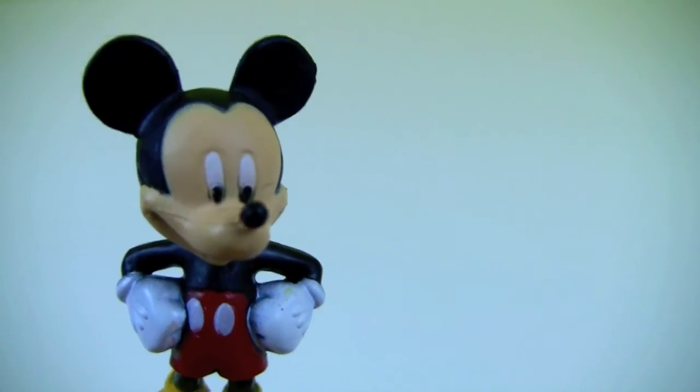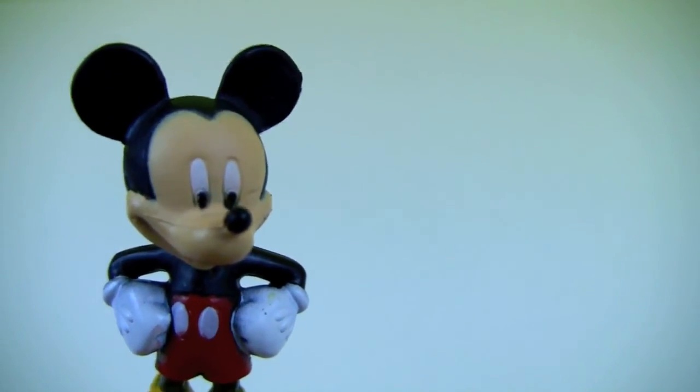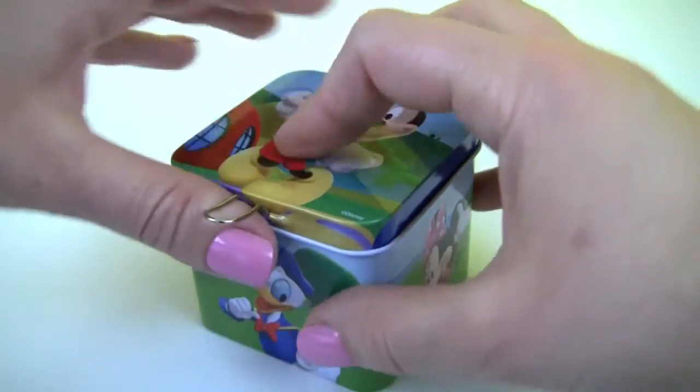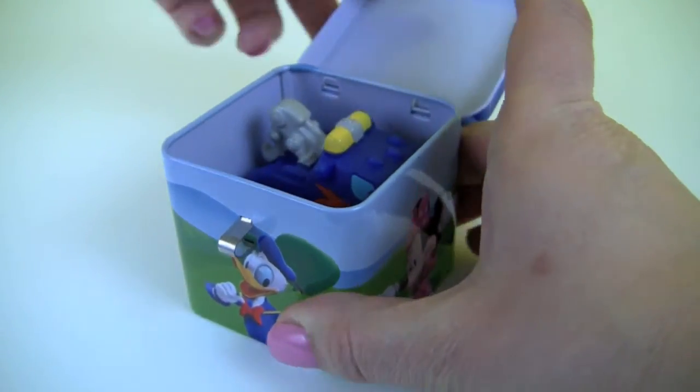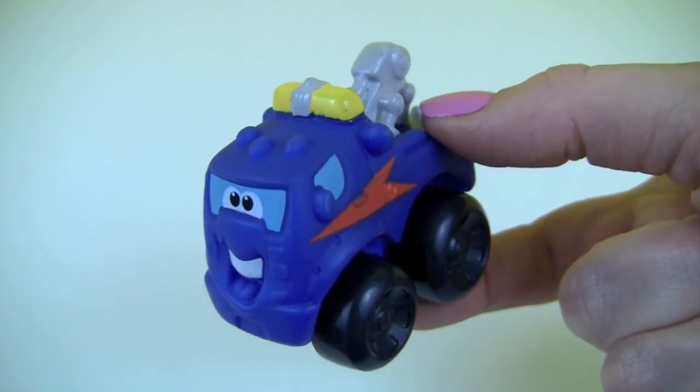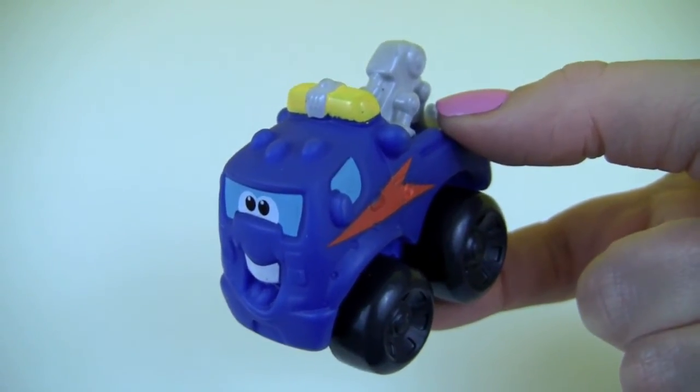Well, now it's time for our Mickey Mouse Clubhouse surprise box. We have a blue tow truck — how fun!